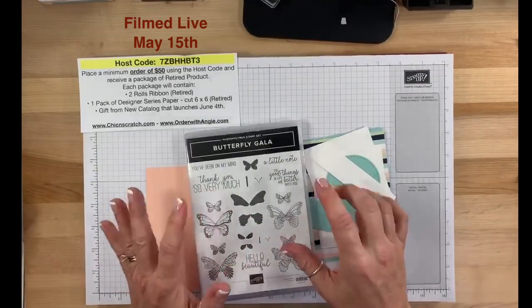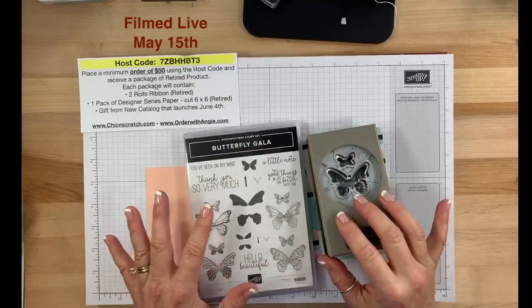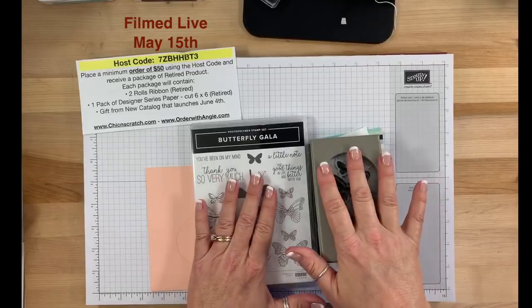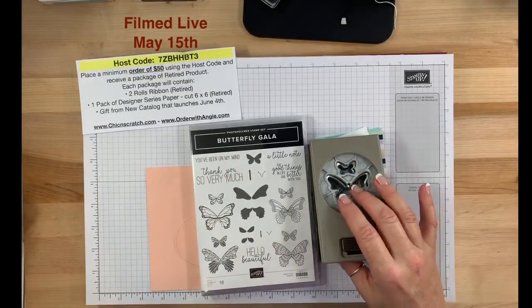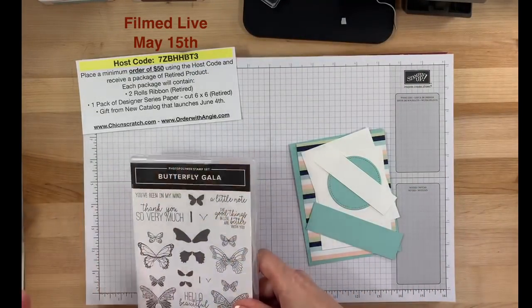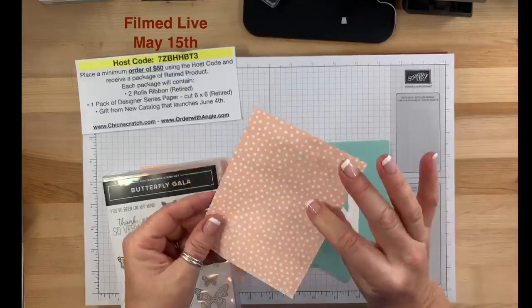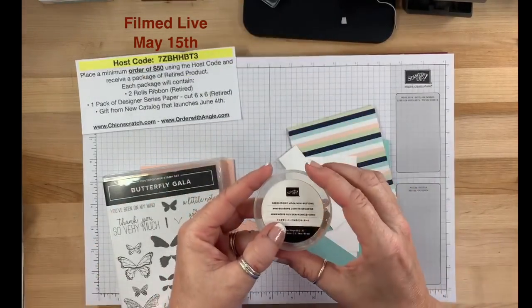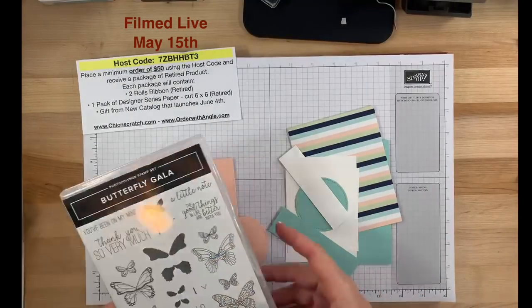We're going to be using the Butterfly Gala stamp set and punch — this is a bundle in our occasions catalog right now. It is carrying over to the new annual catalog but it will not be available as a bundle, so you save 10% if you order it this month versus next month. There are two retiring items I'm using today: the Twinkle Twinkle pack of paper, the Needlepoint Nook mini buttons, and the paper piercer.